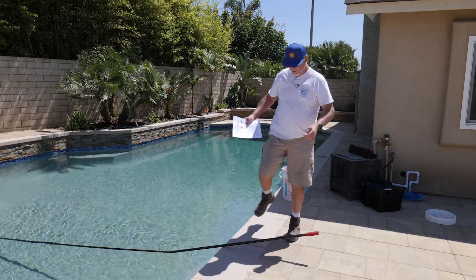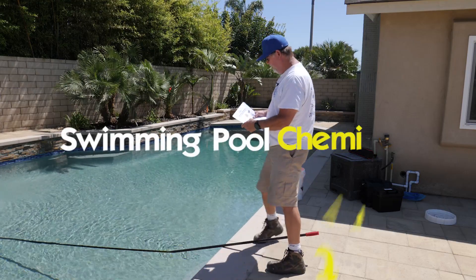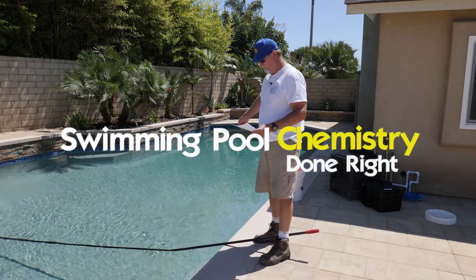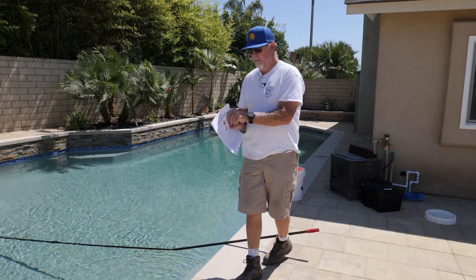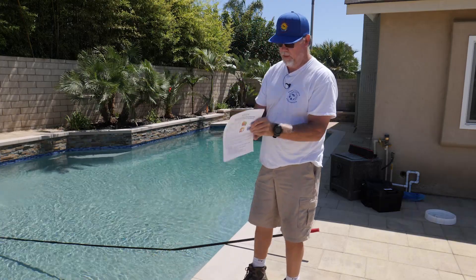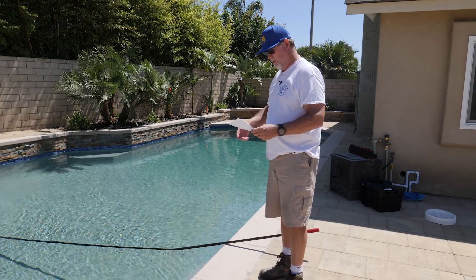Hey guys, today we're going to do a startup on a pool. Just got this pool here, a brand new pebble, and we're going to do a Robert Lowry Borate startup. This is something that he wrote up, and that's what we're going to be doing on this pool.